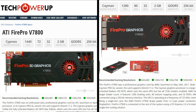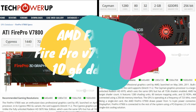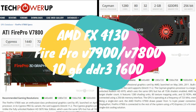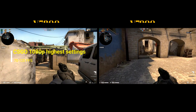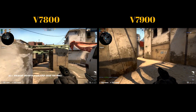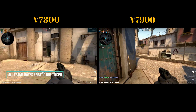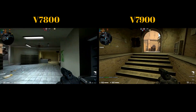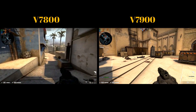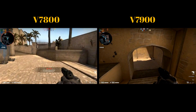Here are the results. The V7800 is taken from a previous video, so I was limited to certain games to compare.